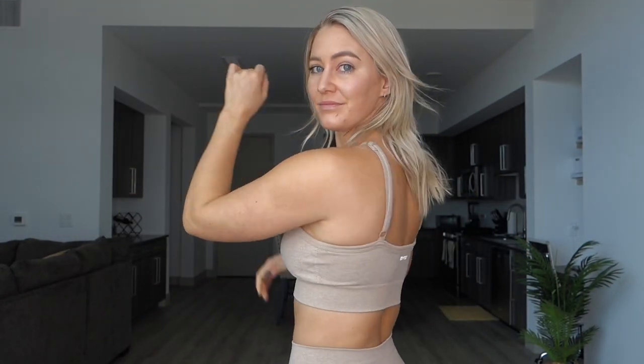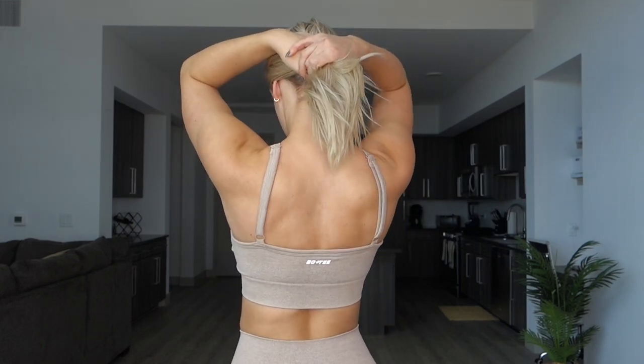The first thing I have on is the Breathe Seamless Cross Strap Sports Bra in the color sand. I got this in my regular size small and this is $41. This sports bra is made from seamless material and it has removable cup pads.